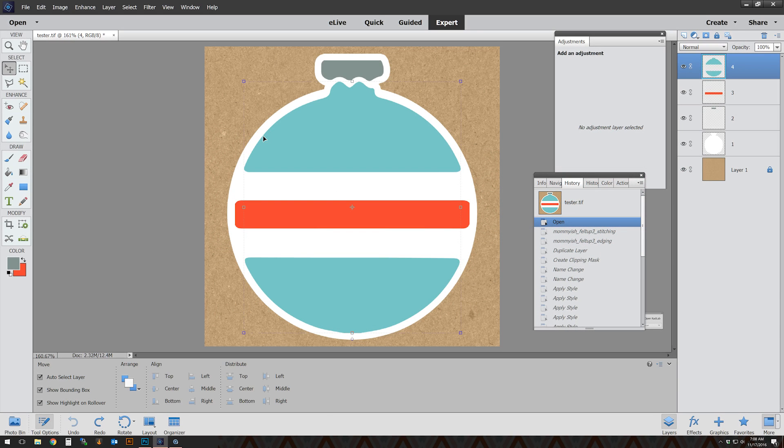Hi, this is Leah from Mommyish and today I have a tutorial on how to use the new Felt Up number three. This is a tutorial for Photoshop Elements. How this works in Elements is slightly different than how it works in Photoshop CS or CC, so Photoshop Elements first.